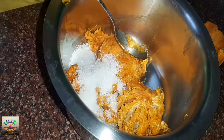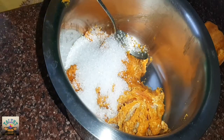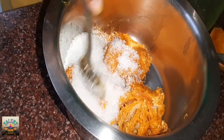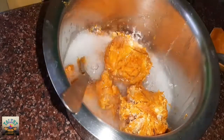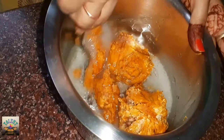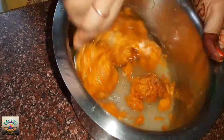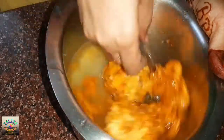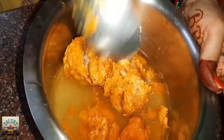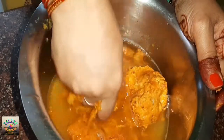Now we add 5 spoons of sugar. It is necessary to make the dish. I will be able to make it by hand.